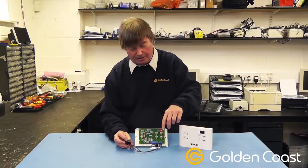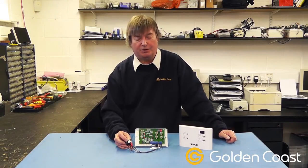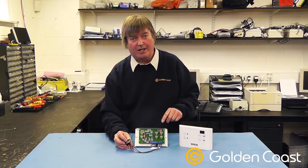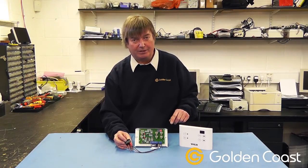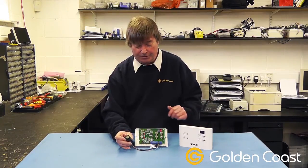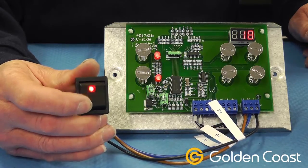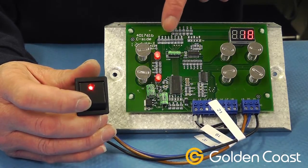These connect onto the controller onto terminals 19, 20, and 21, and that's applicable to this EC50, any of the CC panels, even the H1 and H2 panels have these connections on them. The actual switch itself is used for turning the panel on and off — you can see I just press the switch, the panel's now come on and the LED's lit.